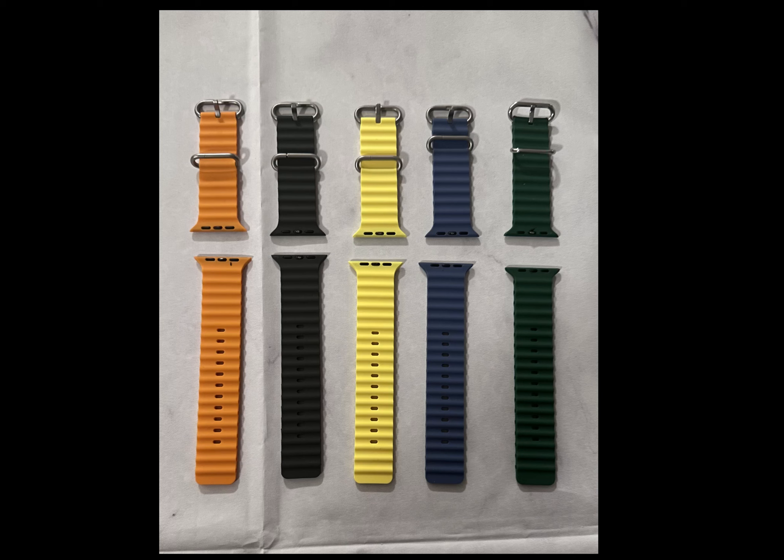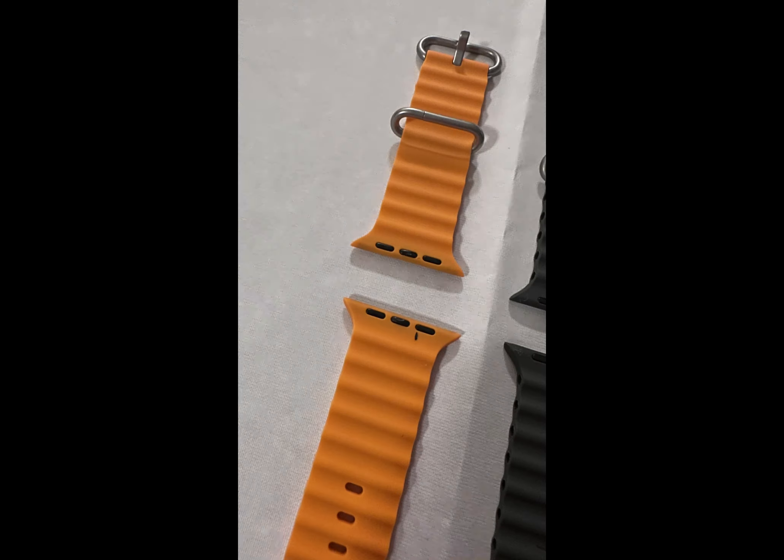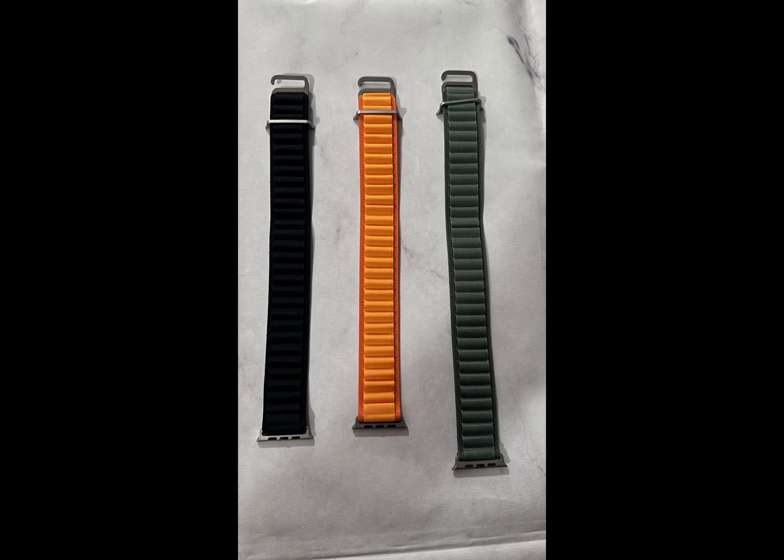Here's a picture of all of my Ocean Bands — we have orange, black, yellow, blue, and green. And here's a close-up of the Ocean Band. Here's a picture of all three of the Alpine Loops: black, orange, and green. Notice the green one's longer — that's the one that came with my Apple Watch and I got the large size, so that's why it's a little longer.